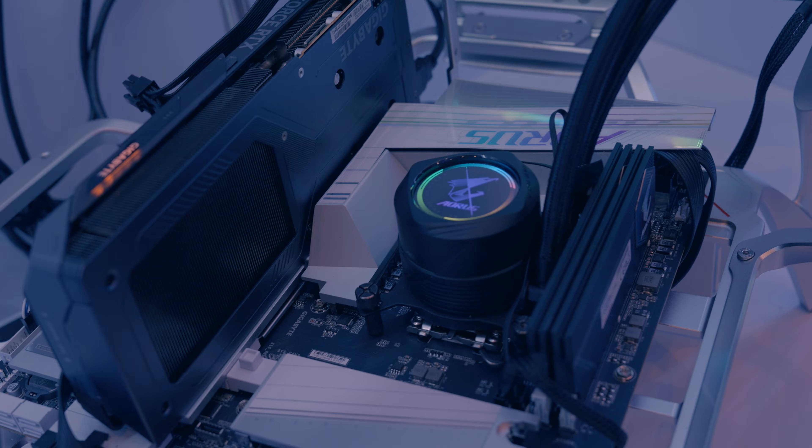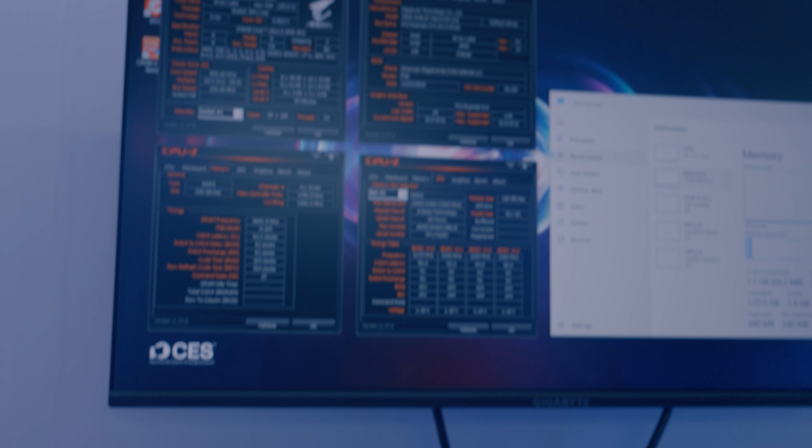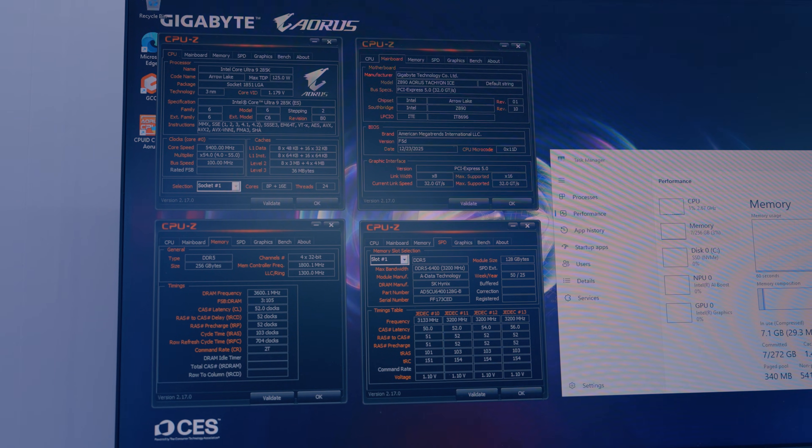Look at this wonderful operation here — your Z890 is on ice. Thank you.